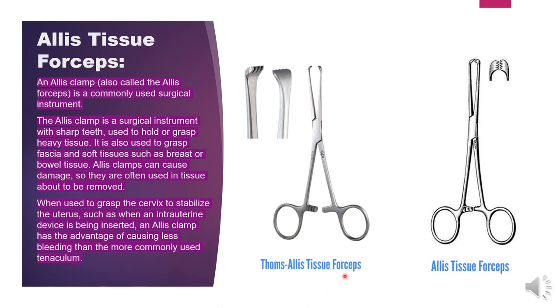When used to grasp the cervix to stabilize the uterus — such as when an intrauterine device is being inserted — an Allis clamp has the advantage of causing less bleeding than the more commonly used tenaculum. This is the Allis clamp or Allis tissue forceps. It is crushing and applied on tough structures.